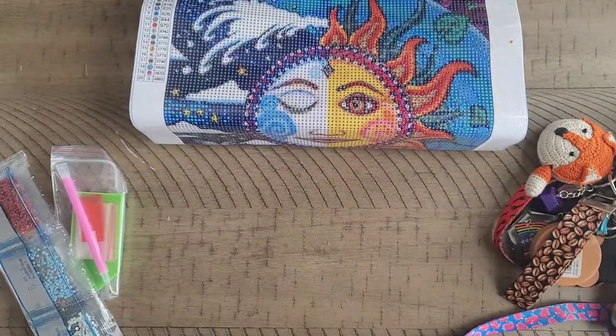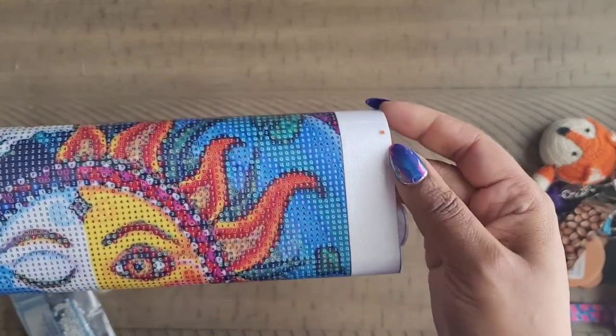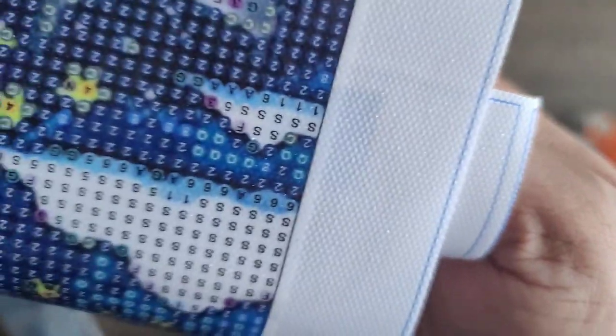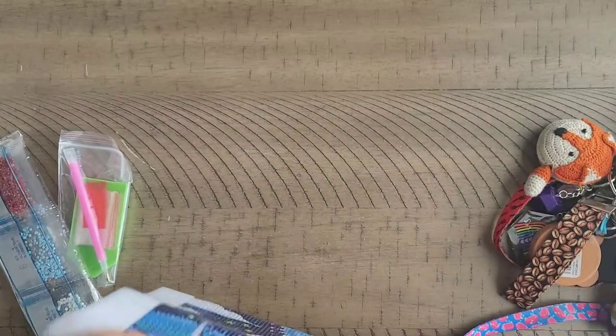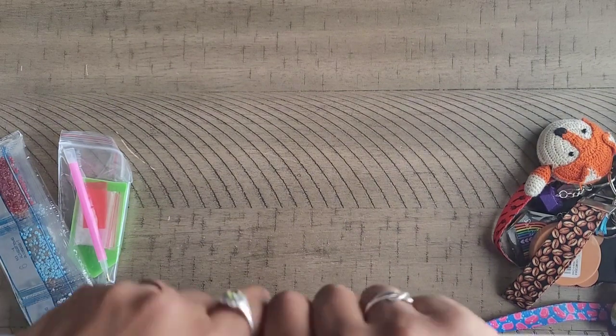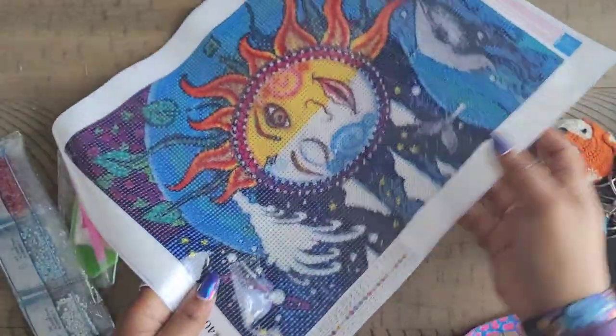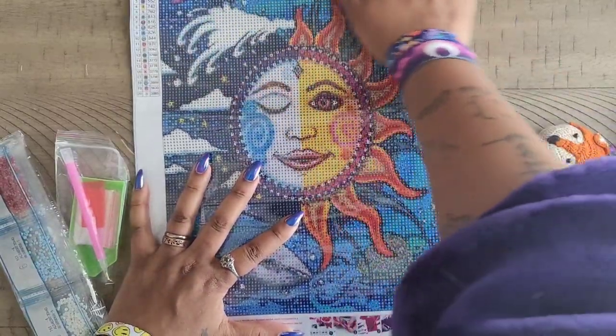We're going to get whatever this is off the canvas. You might hear Killian coming up behind me — he always thinks I have food. It's got a sparkly canvas; I don't know if you can see it on the edges, there are sparkles. This is supposed to be a 40 by 30. These are just snack size paintings — I only have one because I saw this one and loved the colors.